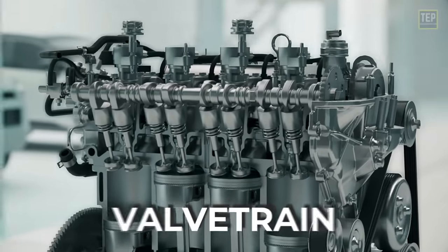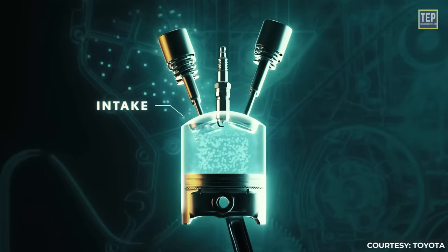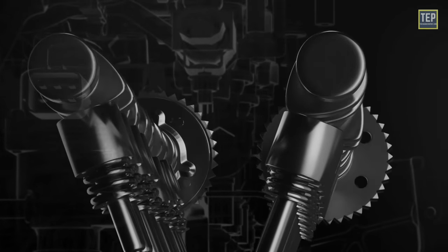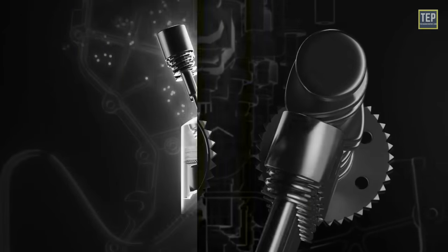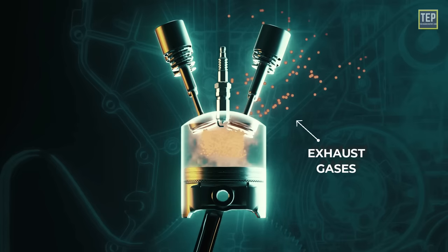The valve train is a mechanical system in an internal combustion engine that manages the opening and closing of the intake and exhaust valves. Its purpose is to regulate the timing of these valve operations to allow the intake of air-fuel mixture into the combustion chamber and the expulsion of exhaust gases.